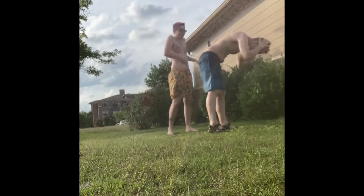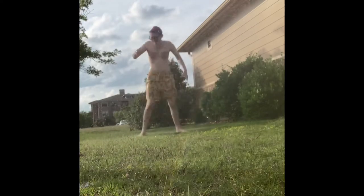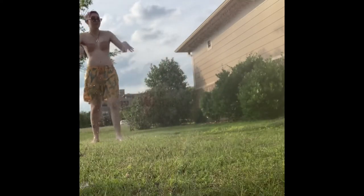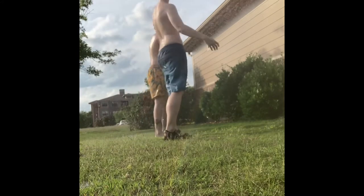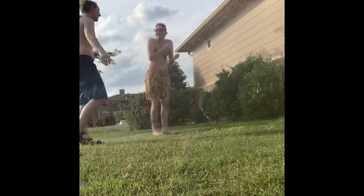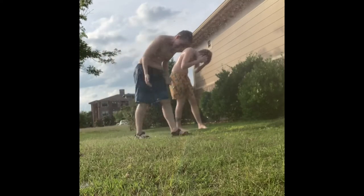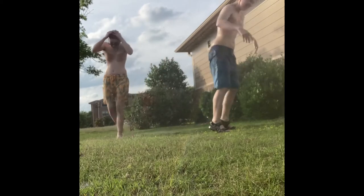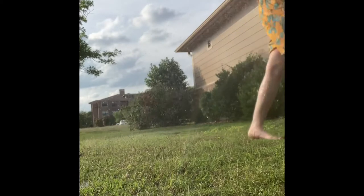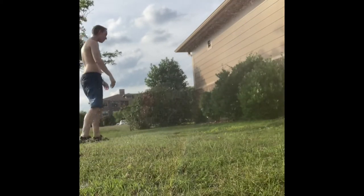My stomach is not ready for this. Maybe earlier when it was like 86 degrees. You would not survive in Colorado. No, I wouldn't — can I move to Hawaii please? Okay, I'm taking my glasses off, they're just getting wet.